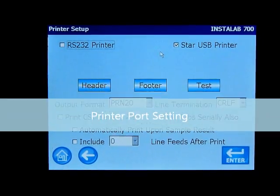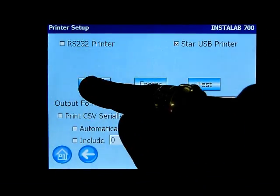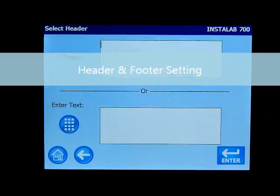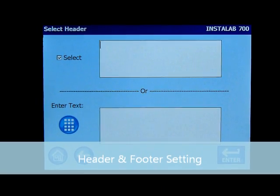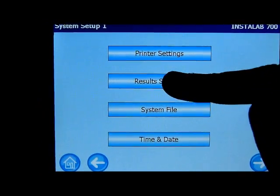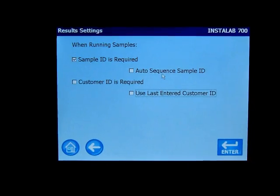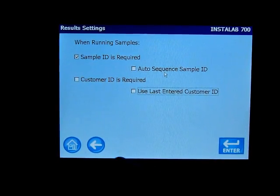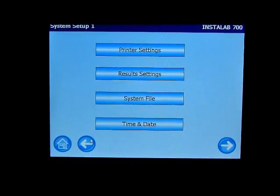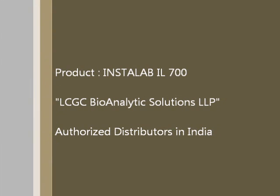You can also access the settings option. We can go to the system settings menu, which includes date and time, system file, results setting, and printer settings. In the printer settings, you have the provision of connecting either an RS printer or a USB printer. You can customize the header and footer, and there is also a provision for automatically printing readings after every sample analyzed.